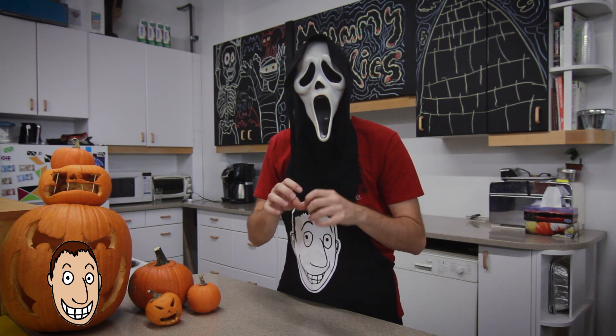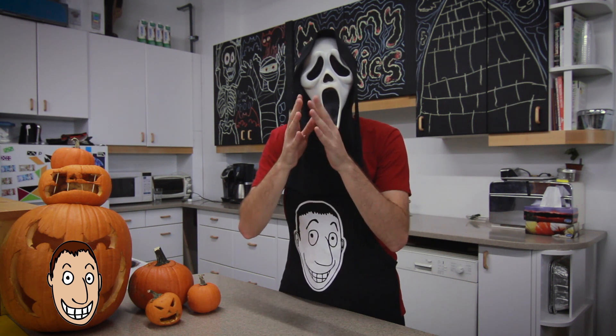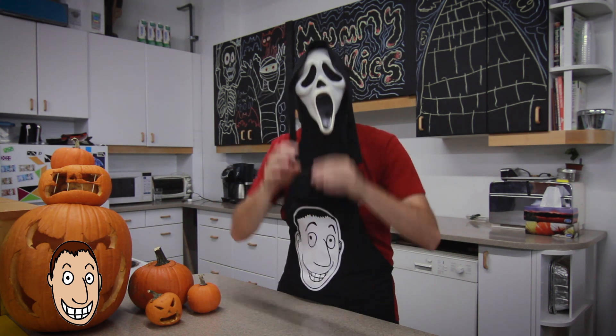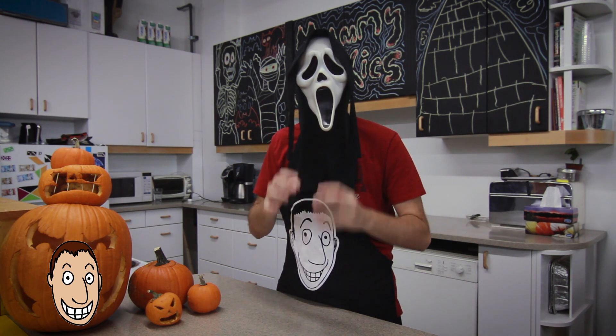Today we will be making something to keep you guys spooky. And it's going to be mummy cookies.